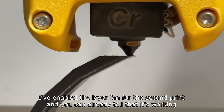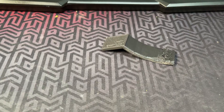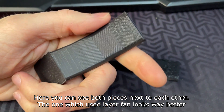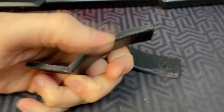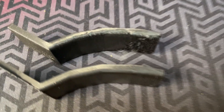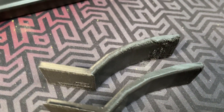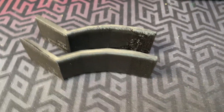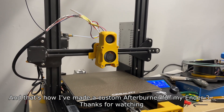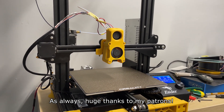I've enabled the layer fan for the second print and you can already tell that it's working. Here you can see both pieces next to each other — the one which used the layer fan looks way better. And that's how I've made a custom afterburner for my Ender 3. Thanks for watching, and as always huge thanks to my patrons. I'll see you next time.